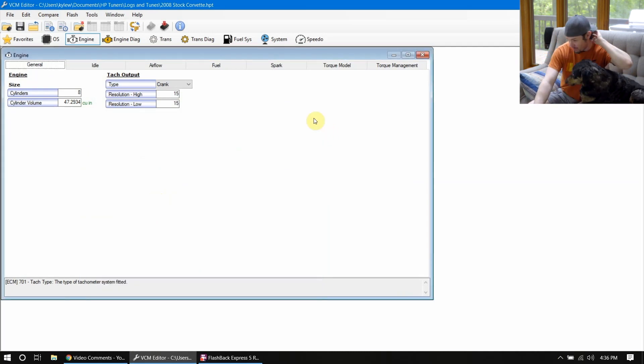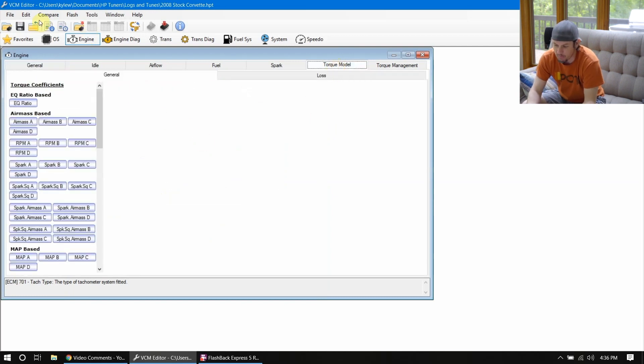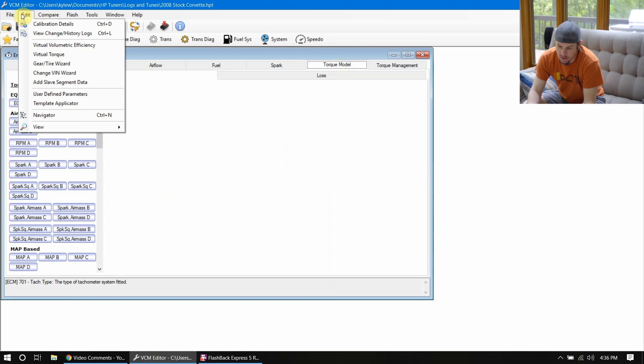Let's dive into this. We're going to start on the engine torque management side of things, and to do so we've got to look at the torque model first. Let's check out what's going on with the torque model on the 2008 here.